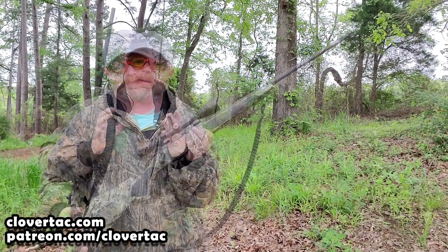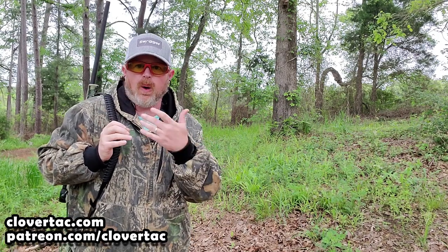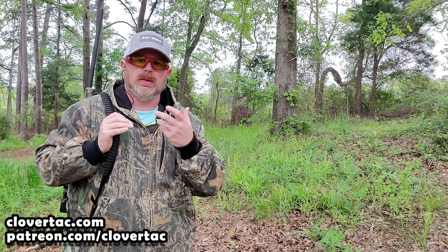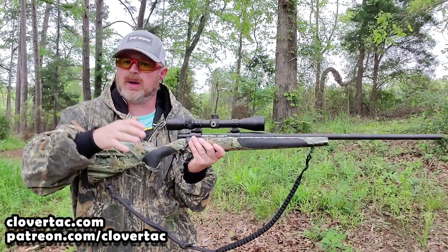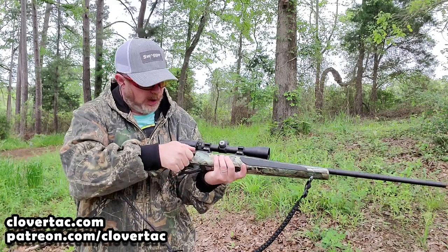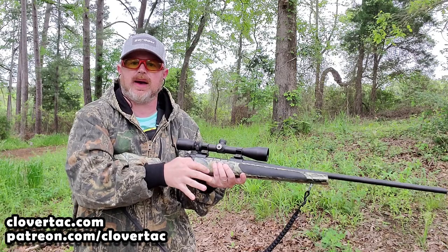Let's look at this from the opposite shoulder, because on a long walk you may switch sides depending on whether you're right- or left-handed. Either way, we've got to pull this off. With this particular rifle I can't open the bolt with the safety on, so I have to flip the safety off, load it, and then get on target.